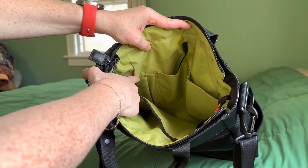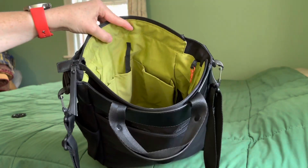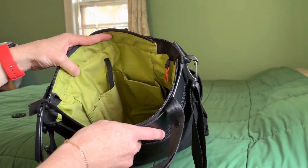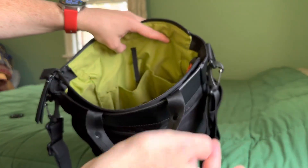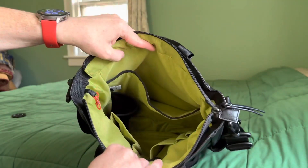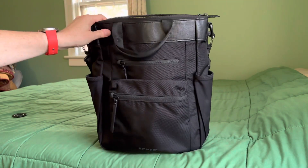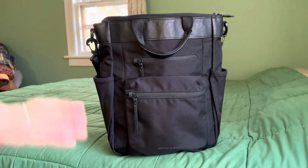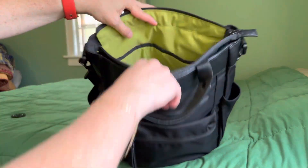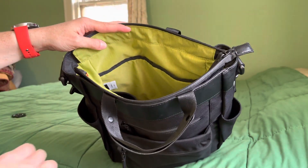There are two pen slots right here, and then the rest is just open space. Again, 14 liters. I like that there's organization inside — a place for my pens, a place for maybe a battery bank and my phone, a separate divider for my laptop, and then room for large pouches or whatever else you need to carry. I don't typically love bags that are kind of cavernous or tall, but because this has that bright green liner, it just makes me love it. I'm not hunting for things — I can see everything in there. There's no black hole, so to speak. That's a huge plus for me.